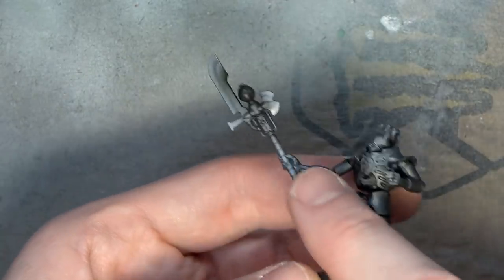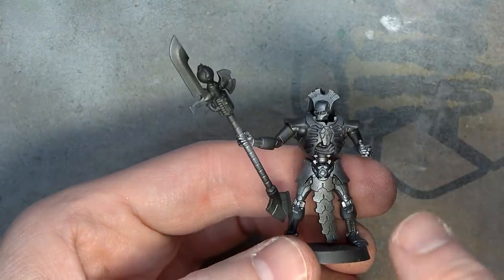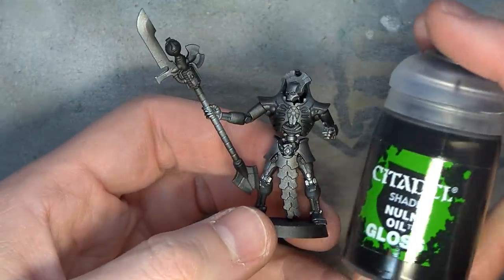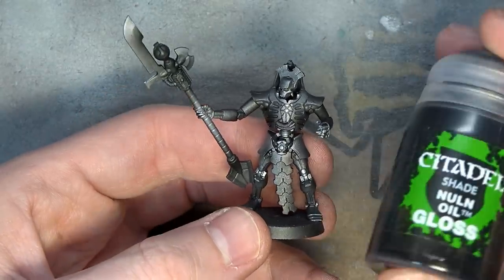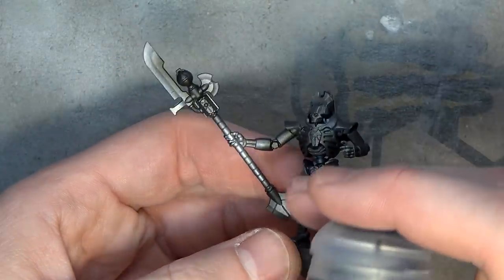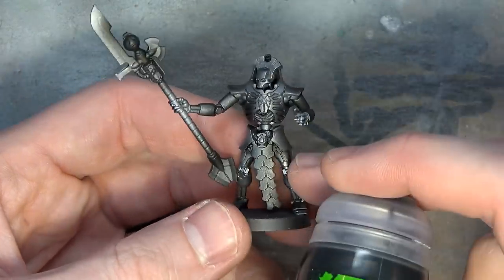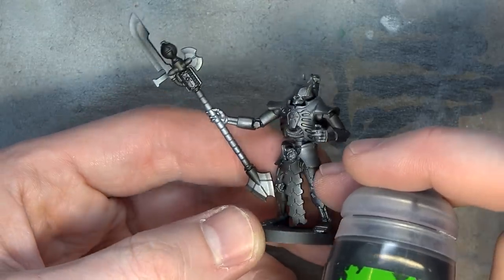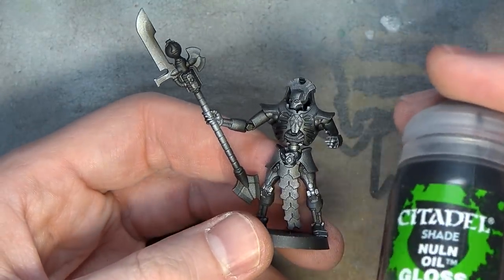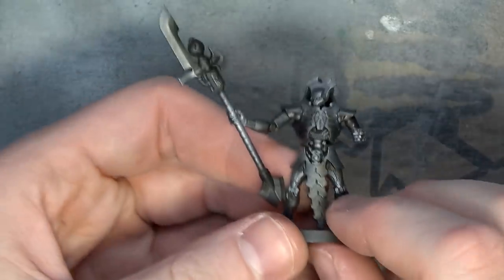We've airbrushed them up with all the fades and everything. Now what we have to do is wash it, but we're going to combine a bunch of steps. We're going to do a wash with the new GW Nuln Oil. It's so light it's almost like a fake glaze, but you could use it straight out of the bottle just as a wash. I just don't want to lose any highlights at this point. If you're at the base coat you could do this straight out of the bottle, let it dry, and then do your fades like in the airbrushing metal tutorial. But here we're going to water it down a little bit, making it halfway between a glaze and a wash.